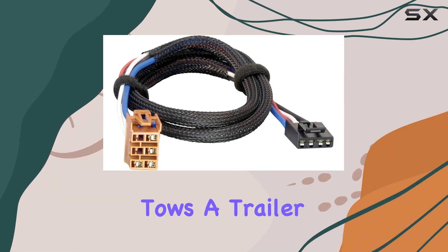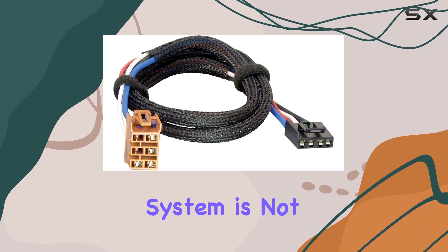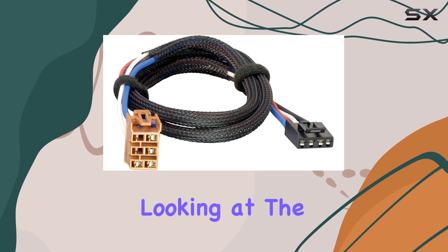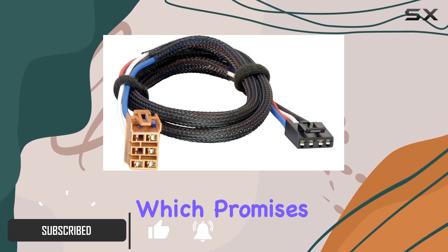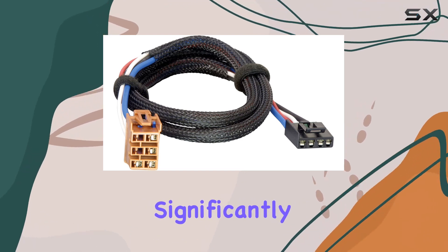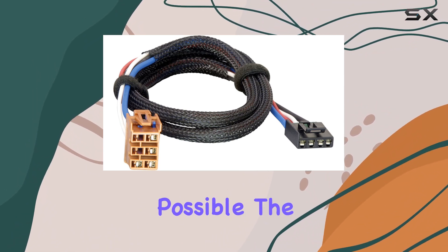If you're someone who frequently tows a trailer, you know that having a reliable and efficient brake control system is not just a luxury, it's a necessity. Today, we're looking at the Teconcha 3025P Brake Control Wiring Adapter, which promises to simplify the installation of brake controls on GM vehicles significantly. This adapter is not just about ease but ensuring your towing setup is as safe as possible.